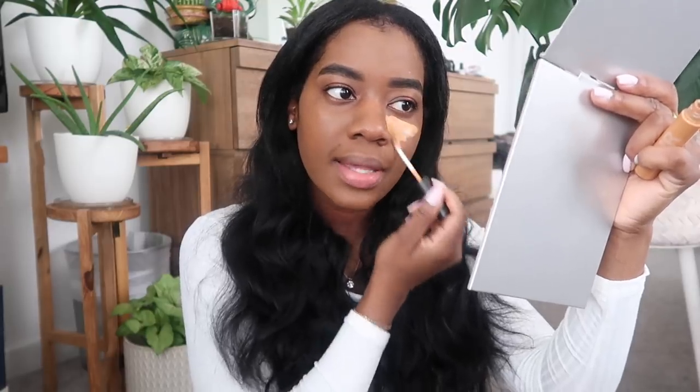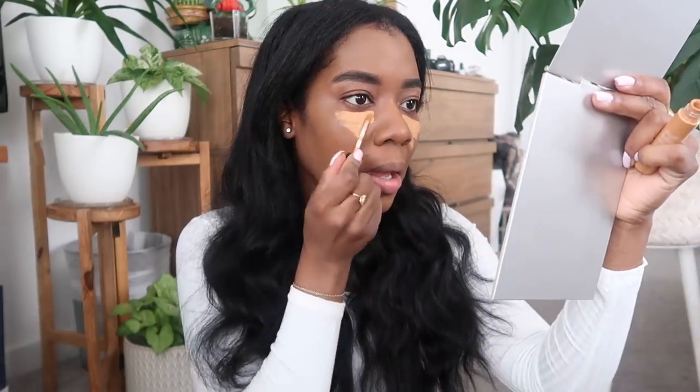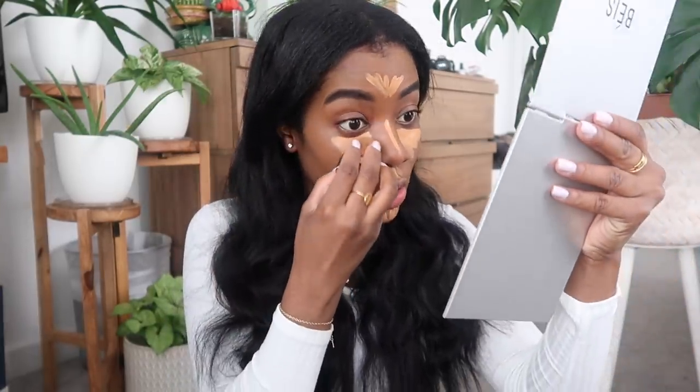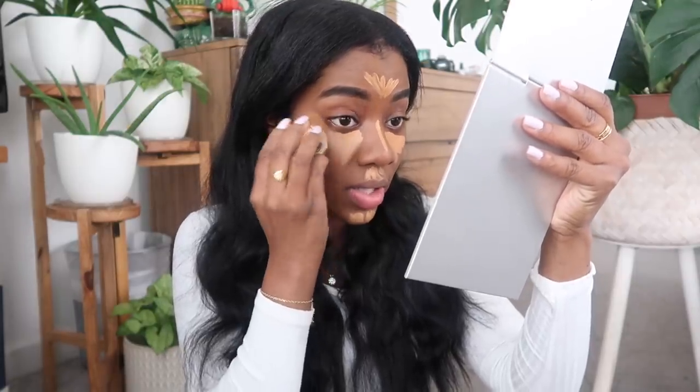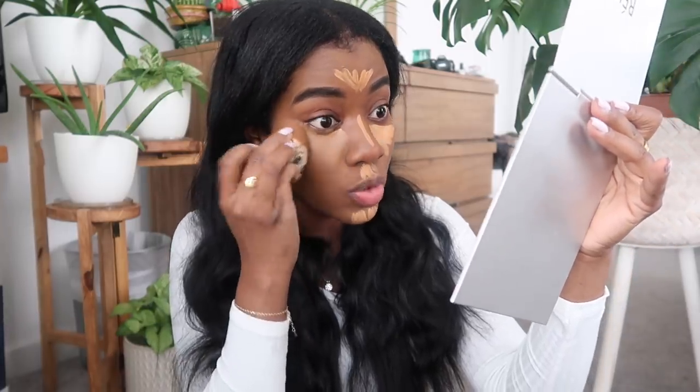Now I'm going to use the exact same concealer under my eyes to brighten up the area. I'm using this little Sona Kashuk sponge to blend it out. This concealer dries very fast, so you literally have to work quickly with it. Now that we've blended, it's time to set everything in place with my Laura Mercier powder.